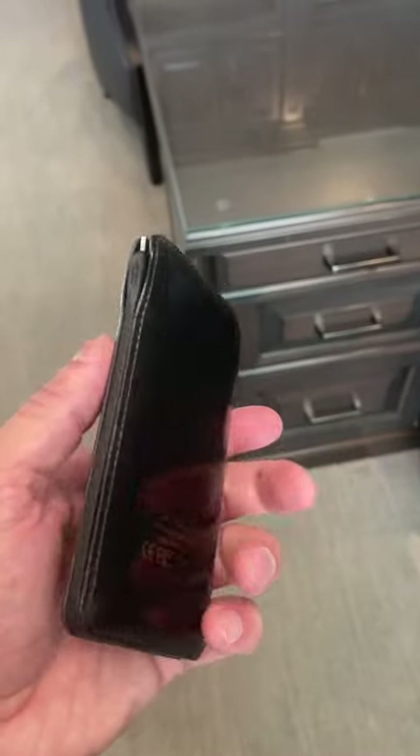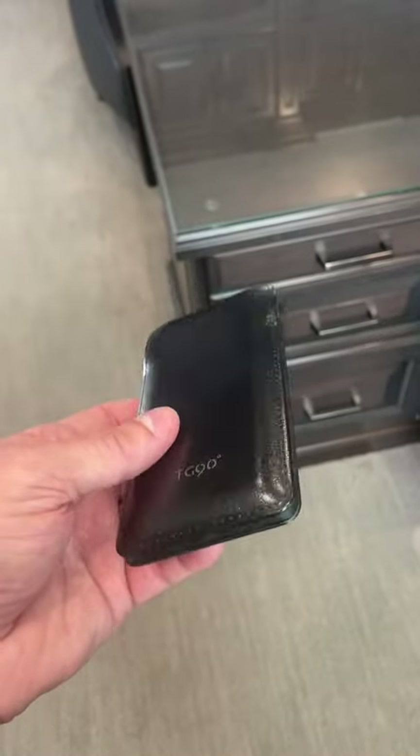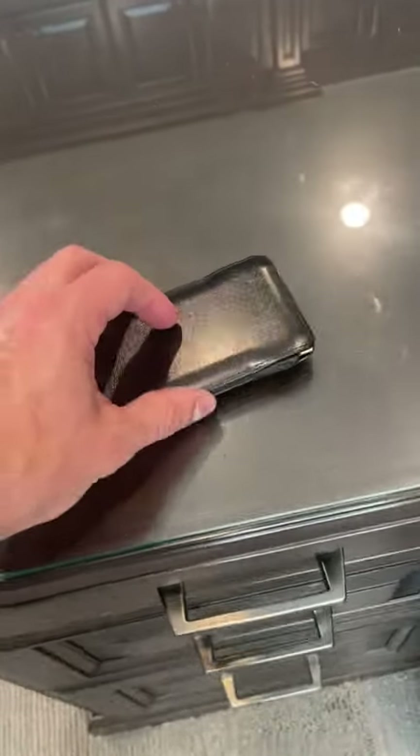This TG-90 battery pack is probably one of the coolest ones I've ever seen. First of all, it comes in this nice leather case which looks really stylish. It's also really great so when you're putting it down on your office desk — glass or whatever — it's not getting scratched. Let me show you how it works.